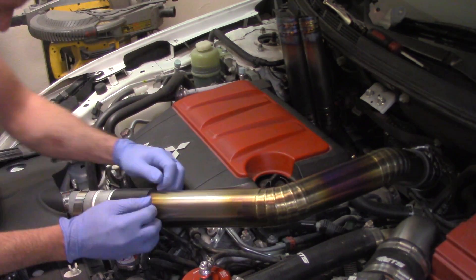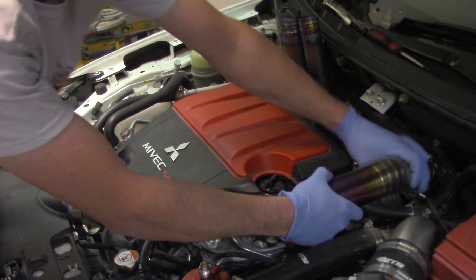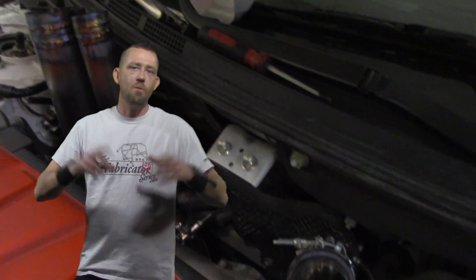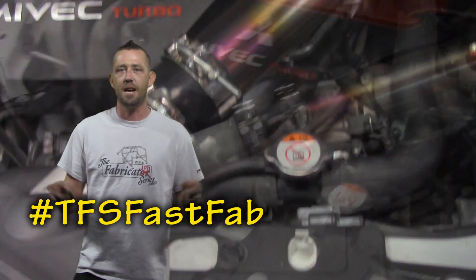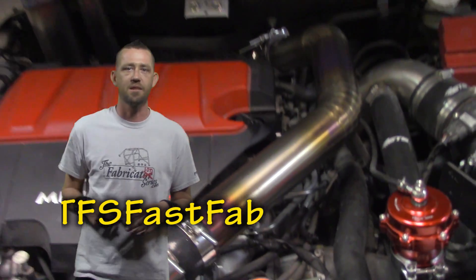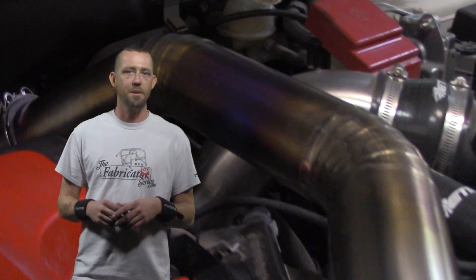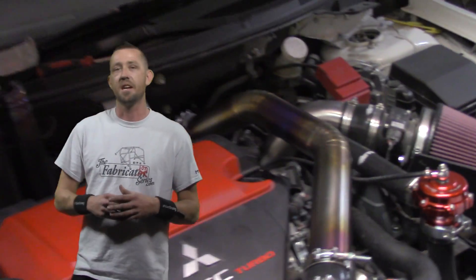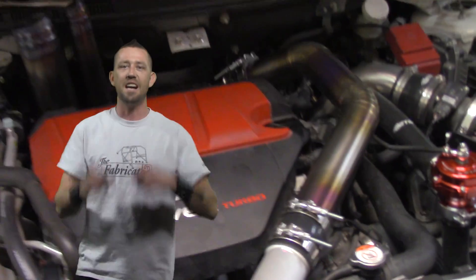We'll get it set back up on the car for the final reveal — get it all clamped down, and there you have it: one titanium upper intercooler pipe. If you want to see more episodes in less than five minutes, go ahead and check out the hashtag TFSFastFab. Every single time one of those uploads, you'll find it. Thanks for watching — don't forget to subscribe to the Fabrication Series YouTube channel for more awesome content, and make sure you go to tyconindustries.com for all of your titanium fabrication needs. I'll see you guys on the next episode.